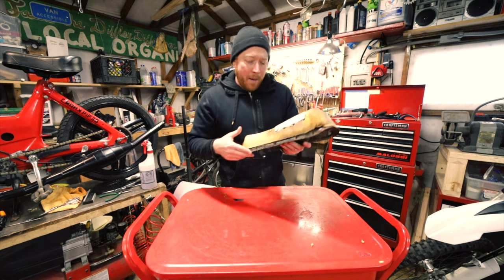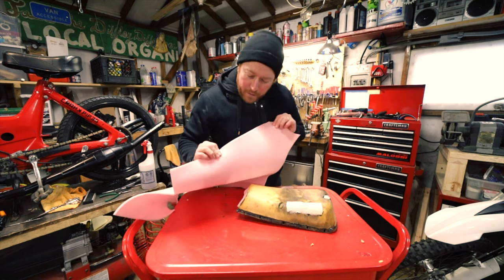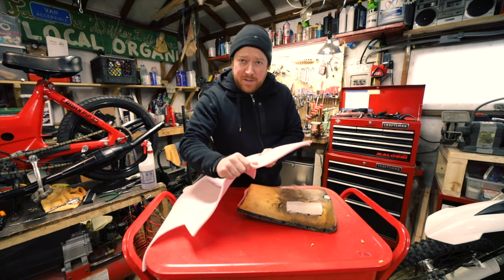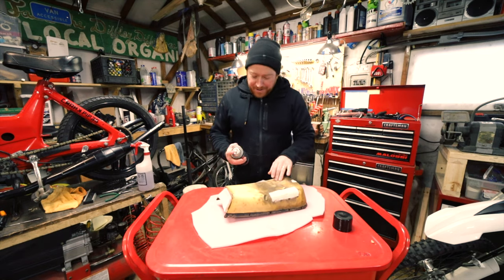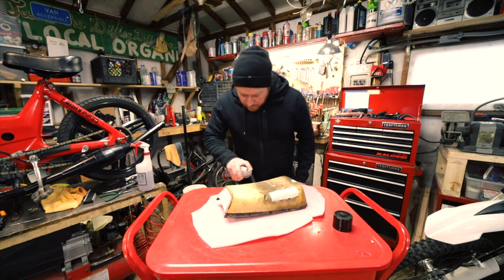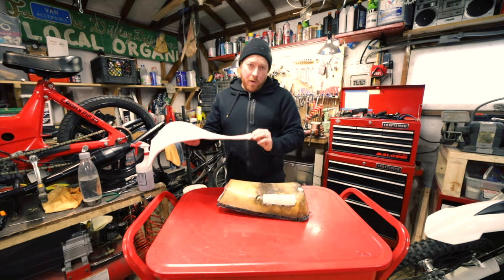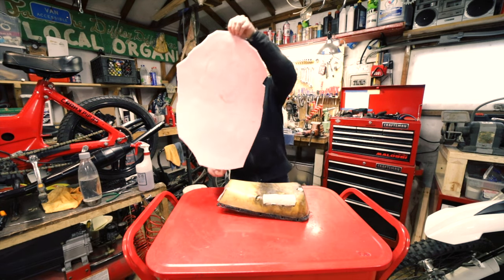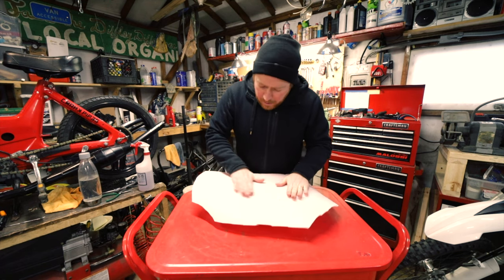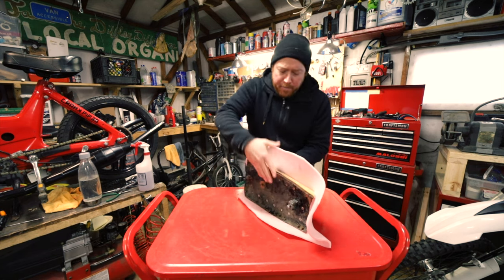It's super messy. This seat wasn't too bad so it wasn't that messy of a grind job. Now that I've got the new foam smooth, I'm gonna wrap the whole thing in headliner, or what some people call sew foam. This is a quarter-inch medium density foam with a fabric backing and it's nice and stretchy. First I spray the seat on top of the foam because there will be overspray.